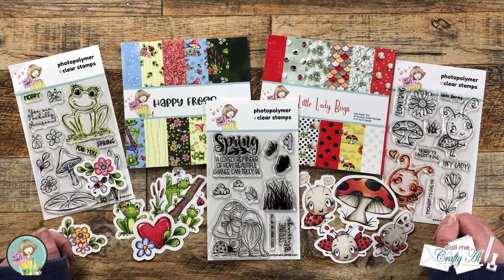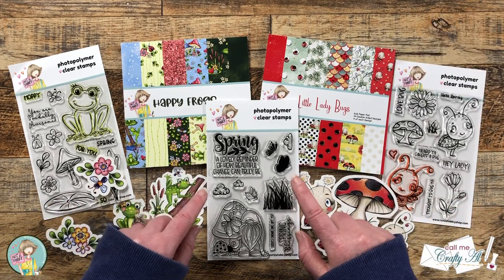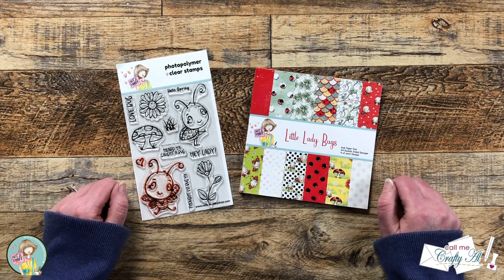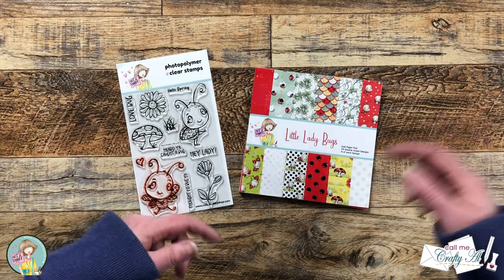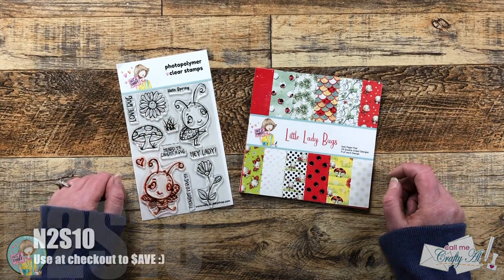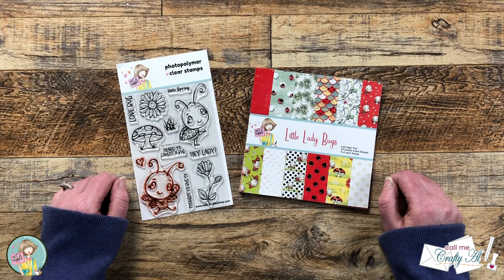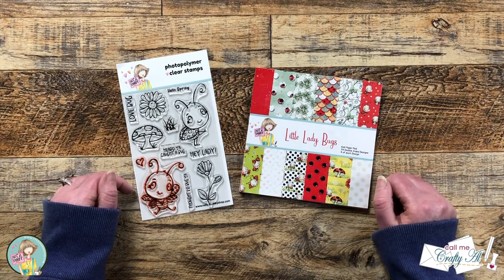The latest box of the month from Not Too Shabby is called Spring Things and it is full of happy frogs, little ladybugs, and even a cute little spring gnome. Today for my card I'll be using some of the cute little ladybug goodies to create an A2 tri-fold card. If you haven't yet gotten this box there are a few left, linked in the description box below, along with any individual pieces I use. I also have a coupon code for 10% off good for most non-kit items in the store. As I get started I'll tell you about other products and tools I use, and feel free to leave any questions in the comment section below.